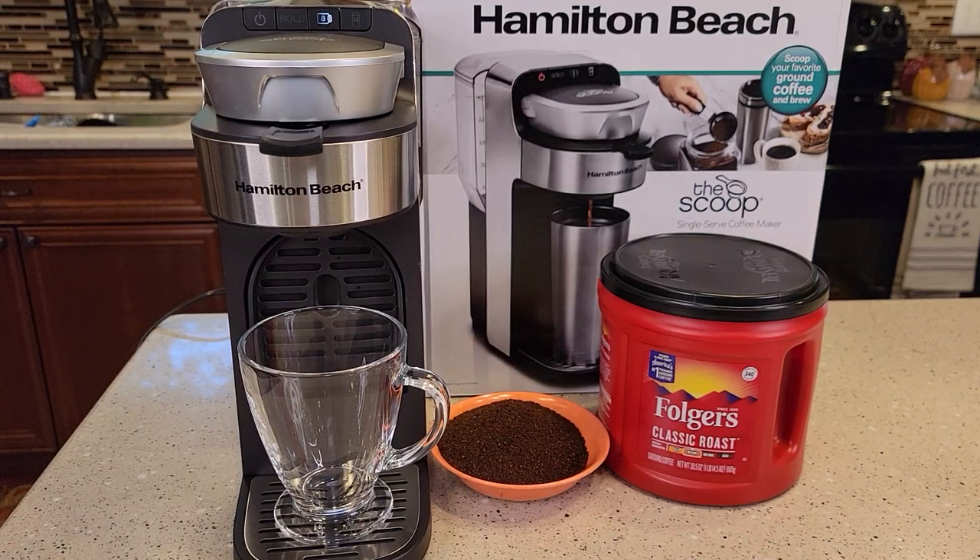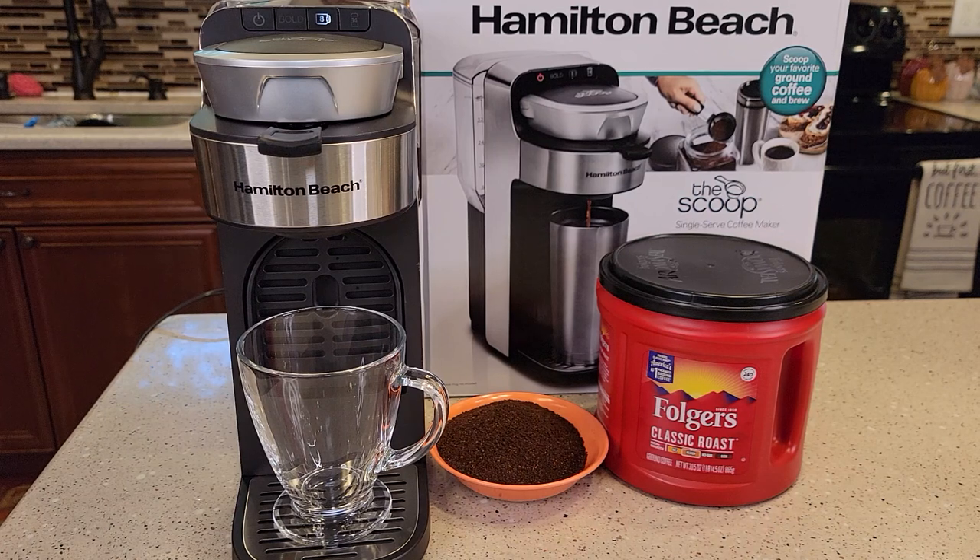Hello everyone, this is Just a Dad. Today I'm going to do a detailed review on this Hamilton Beach, the Scoop, model 49987. This does not do K-cups. It is a single serve coffee maker, and it only does coffee grounds.